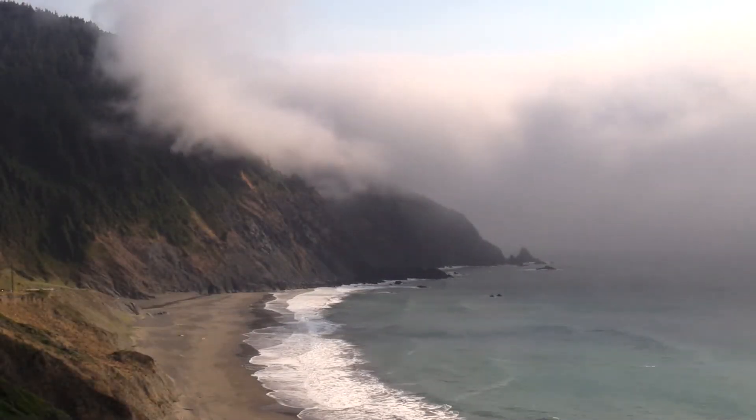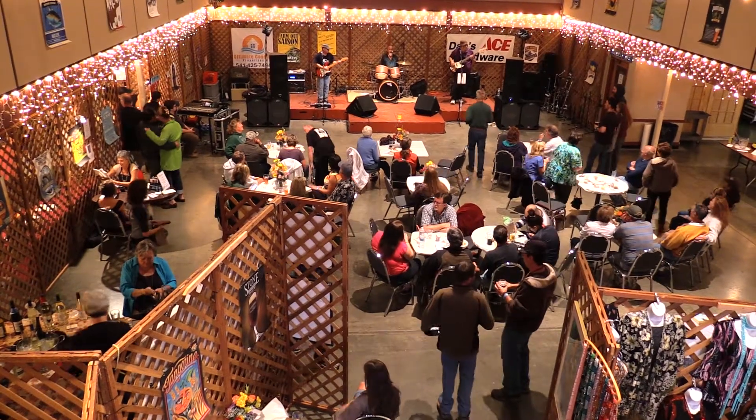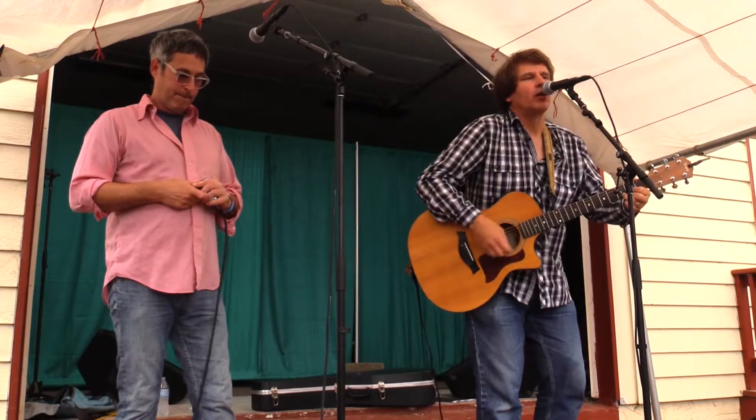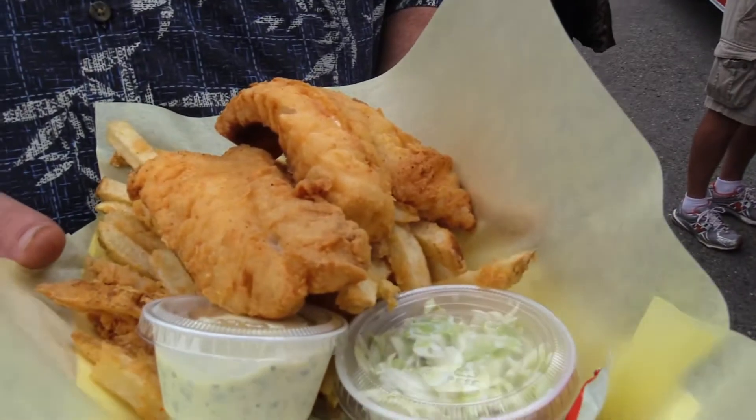This weekend I'm spending time down on the southern Oregon coast and the reason I'm here is for the seventh annual Gold Beach Brew and Art Brewfest. There is music, art, food, and of course beer.